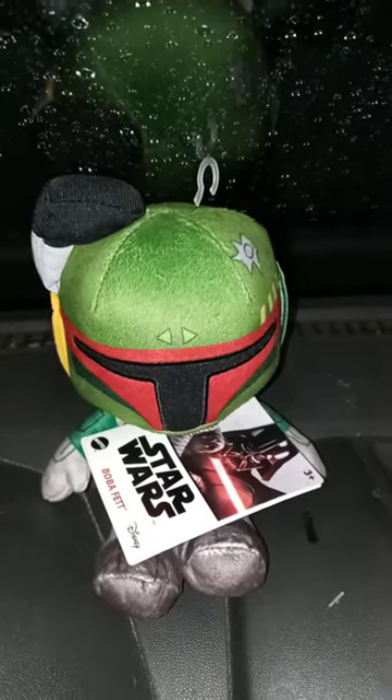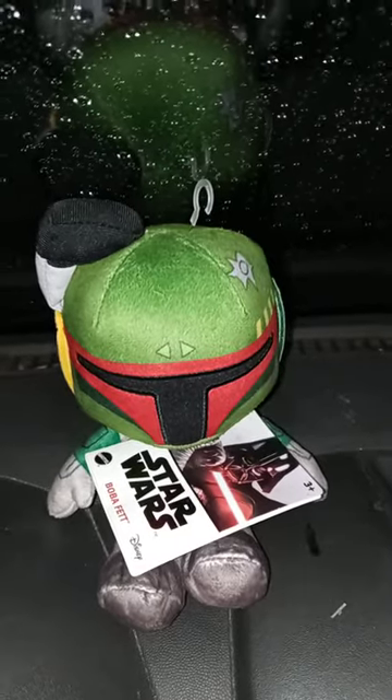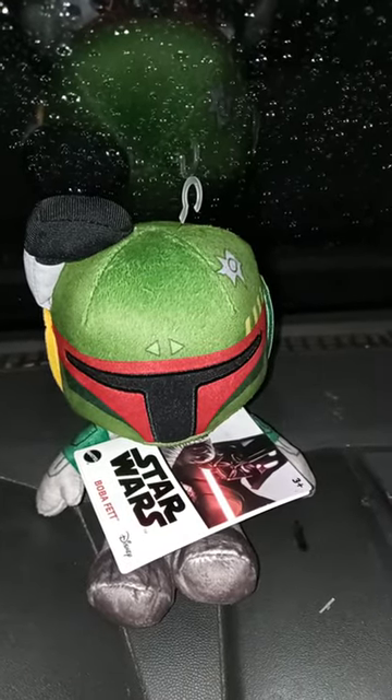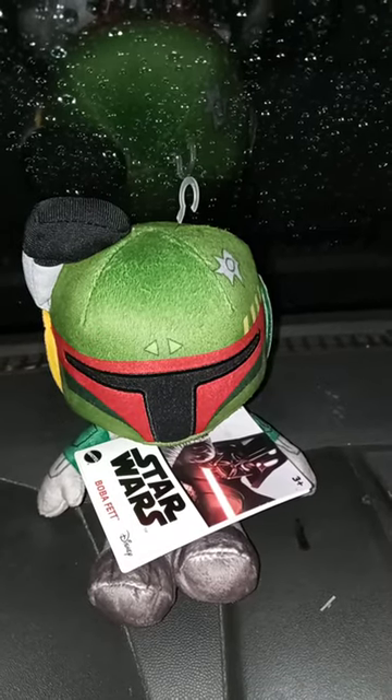Hey guys, I am back with another review video and happy Tuesday. We are reviewing the Marvel Star Wars basic Boba Fett plush.